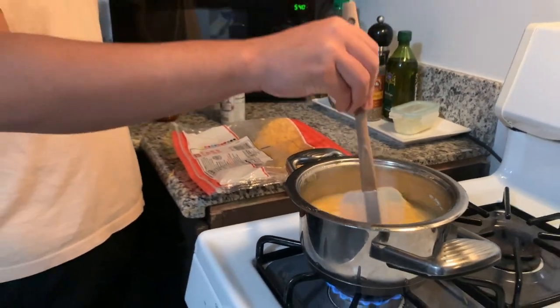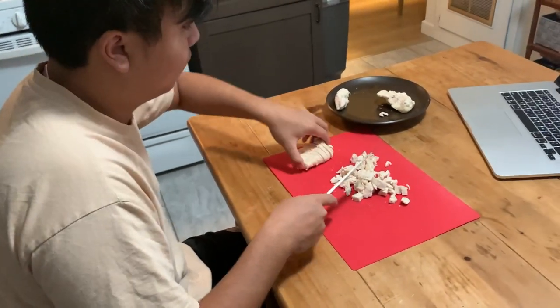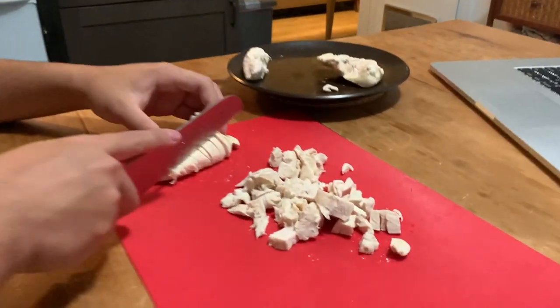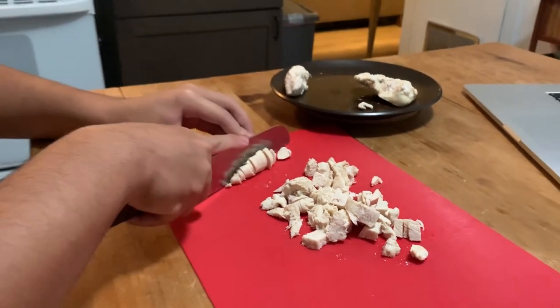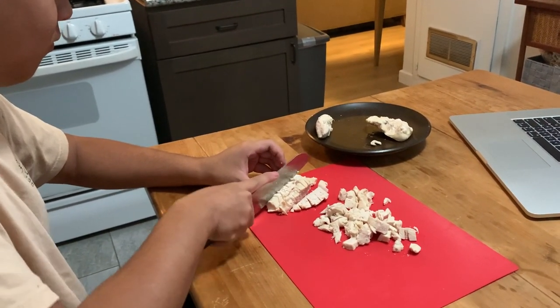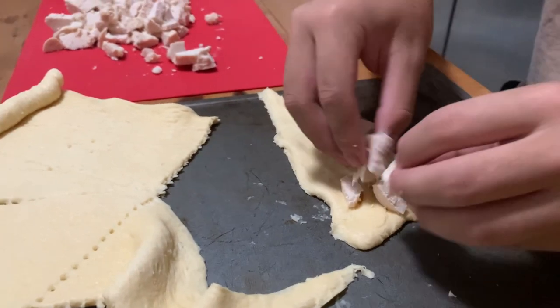It starts off with a cheese sauce of cheddar cheese, cream of chicken, and chicken broth, and then he's dicing up some chicken here. This is chicken breast that we were using. All of the recipes will be linked down below if I have a recipe to link. So we're just completing here the chicken that is going to get put into the refrigerated crescent roll dough.